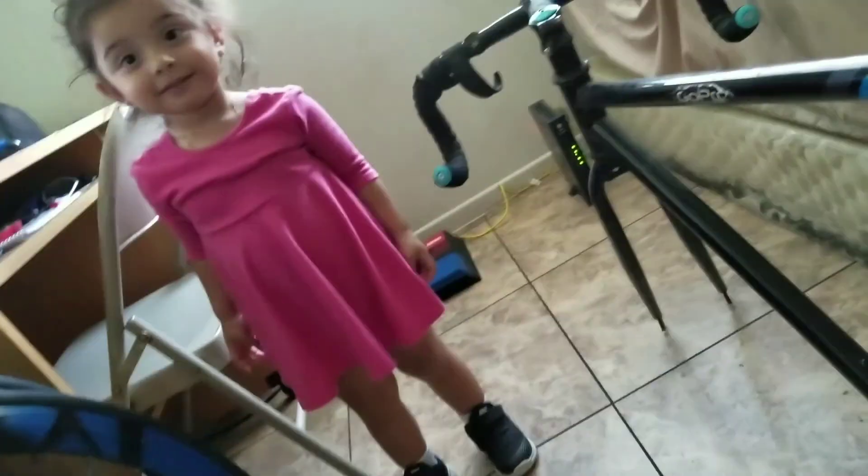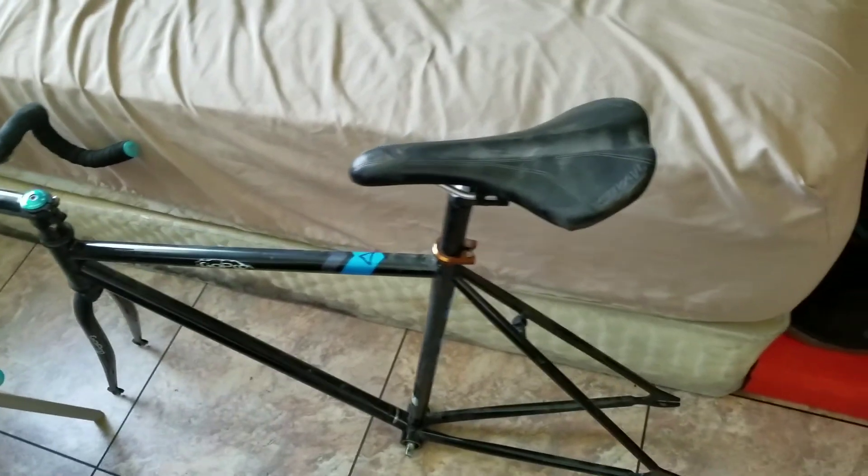I'm done taking it off now. The other arm was the hardest thing to do, so just buy a crank puller — it'll save you some time, unless you want to figure it out the hard way like me. The bike's pretty dirty, but here's just the frame.